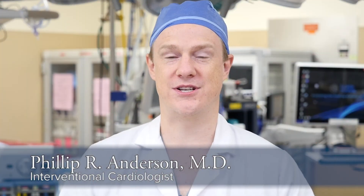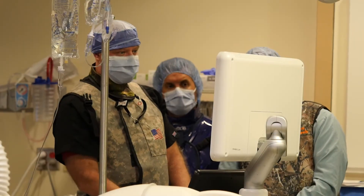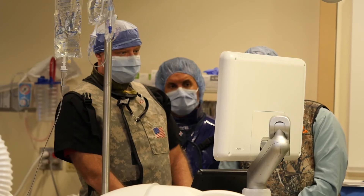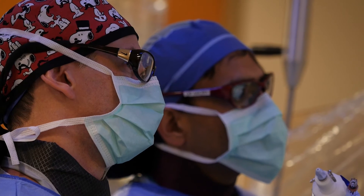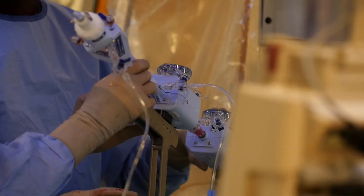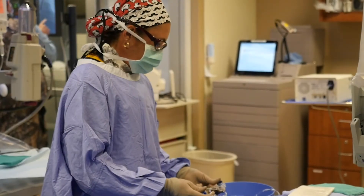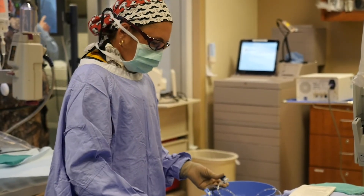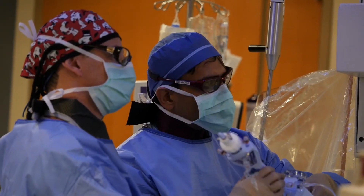The MitraClip procedure requires at least five or six people. There's an anesthesiologist, and usually an echo sonographer to show us views with the transesophageal echocardiogram. We have two cardiologists at the table, especially when putting the device in and pulling it out — that's usually a two-person procedure. Then we have one or two cath lab techs or nurses helping prep the device and the things needed to get the procedure done.